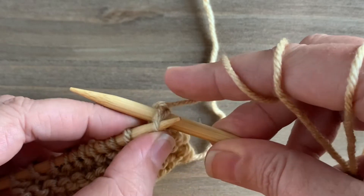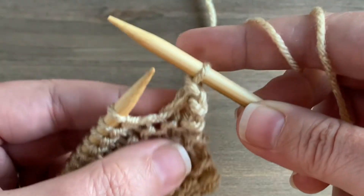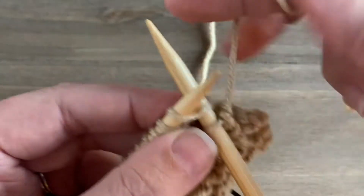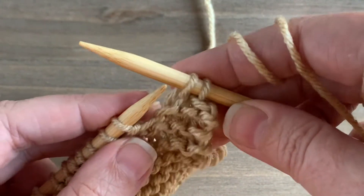I'm going to bind one of those stitches off by inserting my needle from the left to the right over the stitch on the right, slip that stitch over top of the stitch on the left, and drop it. That's one stitch bound off.